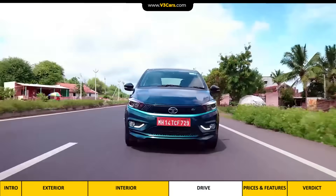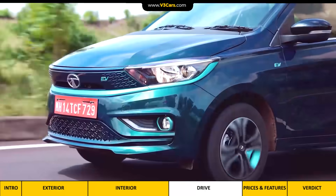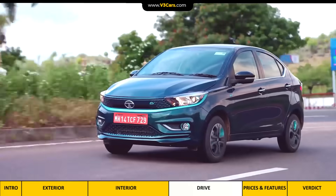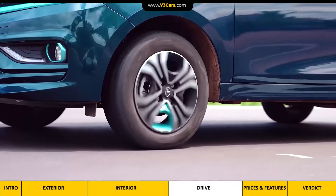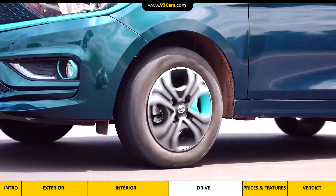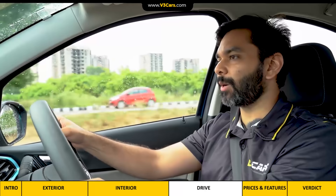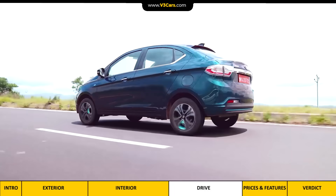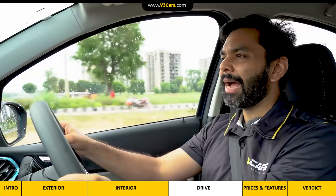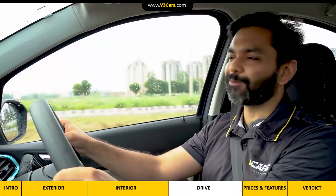The Tigor EV's brakes help with battery regeneration, but there is no variable regen. Still, in Drive mode it offers enough deceleration at city speeds — you can slow down considerably without pressing the brake pedal. The car comes with low-rolling-resistance tyres, and I was personally expecting less grip and more road noise, but on this drive neither factor was bothering. I'm quite satisfied with that. We also find the ride to be comfortable at most speeds and braking to be confidence inspiring. Overall, I like the performance of the Tigor EV — it feels more engaging to drive than any petrol small car and is comfortable as well.